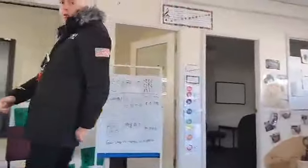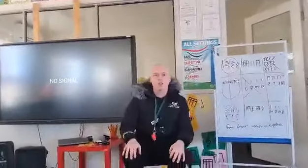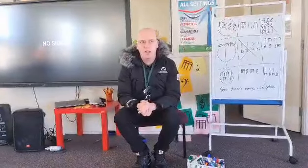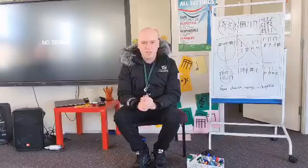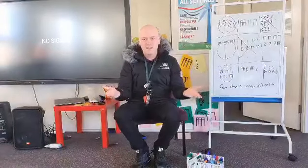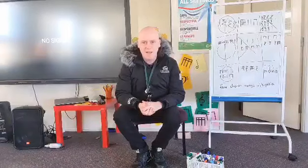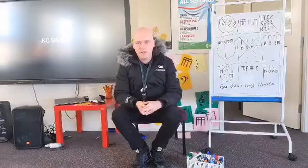Can you think of another way to make a seesaw with your body? Think of a different way — we've already done this one and this one. Can you think of a different way you can make your body, or a part of your body, look like a seesaw? I'm going to sing; I want you to sing and do it, and I'm watching you through your screen. Ready? Here you go. Seesaw, up and down, in the air and on the ground.